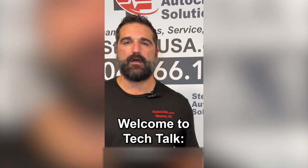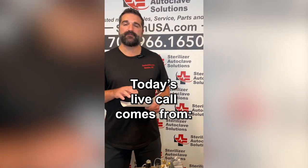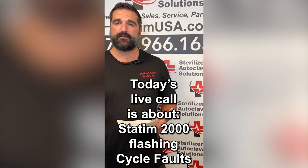Hey everybody, Jason Dubre here, Sterilizer Autoclave Solutions. Thank you so much for tuning in to this week's edition of Tech Talk. Today's live phone call that we're going to be going over was from David Lipton from Michigan Dental Specialists. They called in about a Statum 2000 — they were having some cycle fault issues.